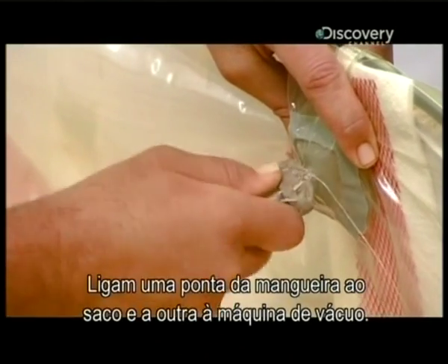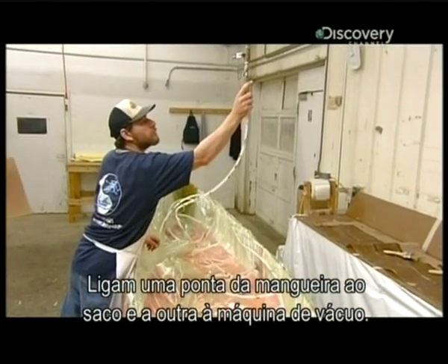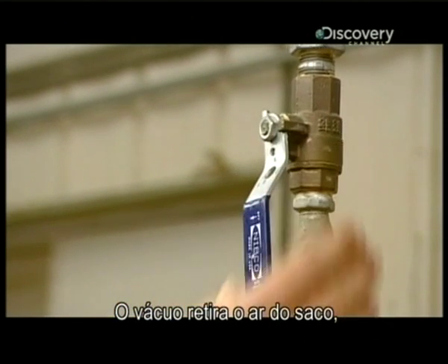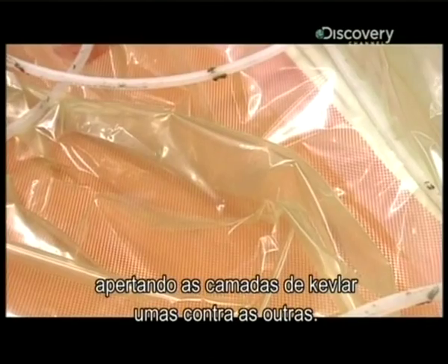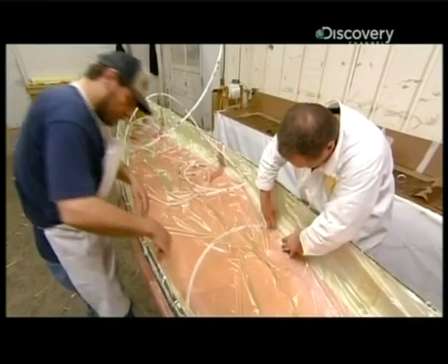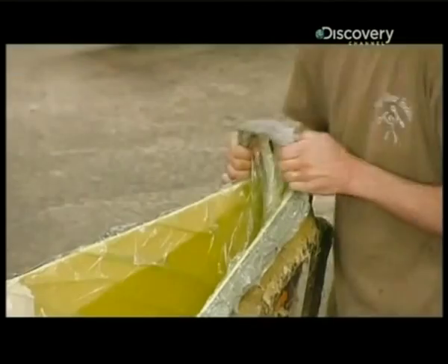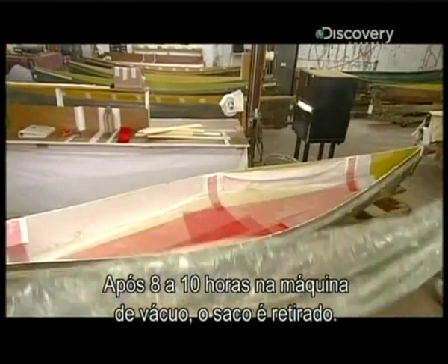Then they connect one end of a hose to the bag and the other end to a vacuum machine. The vacuum steadily draws out the air from within the bag, pulling the layers of Kevlar tightly together. After eight to ten hours under vacuum, the bag comes off.